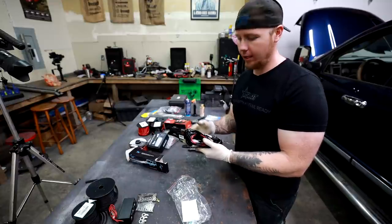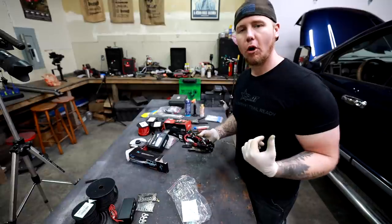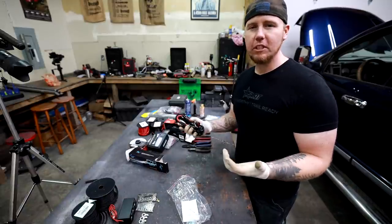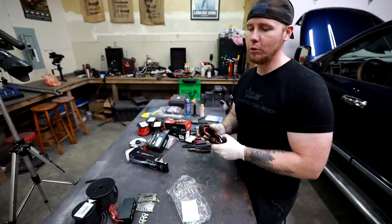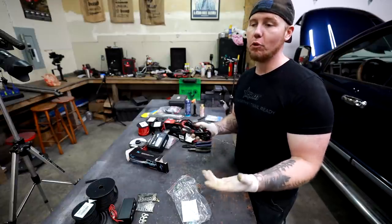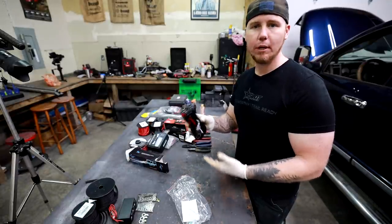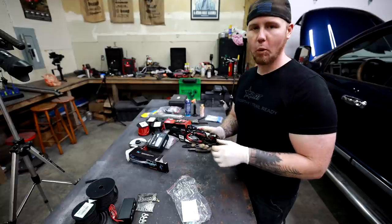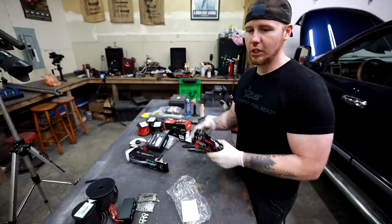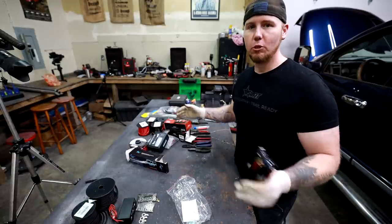Whenever the truck is on and running, it will use energy through these wires to then charge the rear battery. I've never seen this done before, but it makes sense to me that this could work. So instead of using a battery isolator, which is what you would normally use for something like this, I decided to go cheap — this is 15 or 18 bucks. And I'm 99% sure I can make this work by using the ignition as a trigger for the relay to then connect the charge system to the rear battery.